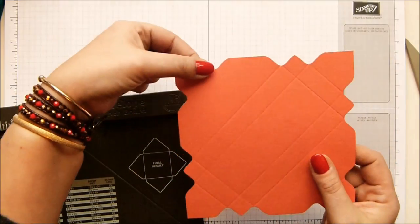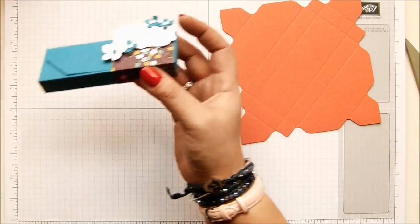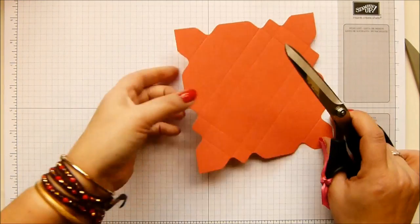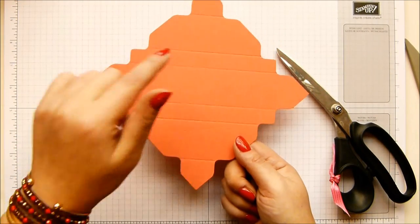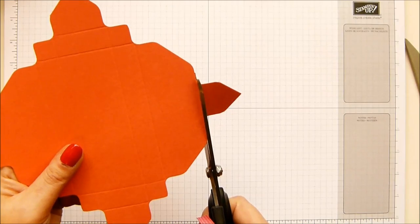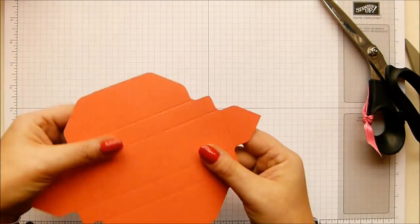And this bit here we're actually going to cut off, because that's going to give us this bit here. Otherwise it would have folded around and it would have all just got complicated, so it's easier just to chop it off. So where's my big scissors? So it's this section here - the very long horizontal lines, not the short bit. It's the third one, and that's the bit you're chopping off.